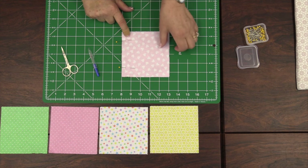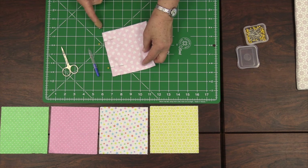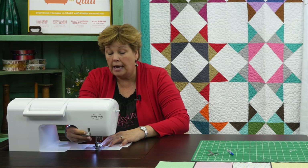Now that we have our two squares pinned right sides together, we're going to sew a quarter of an inch down this one side. On your sewing machine there should be a quarter-inch mark line you want to follow. You could put some tape on there, or use a quarter-inch foot — there are all kinds of things you can do. But this quarter of an inch is pretty important, so you want to really watch it and make sure you've got that.